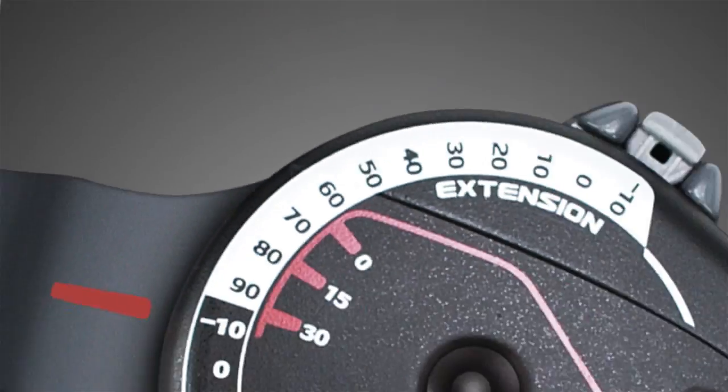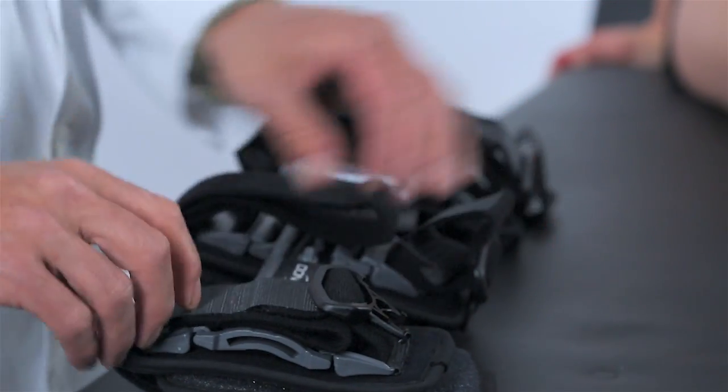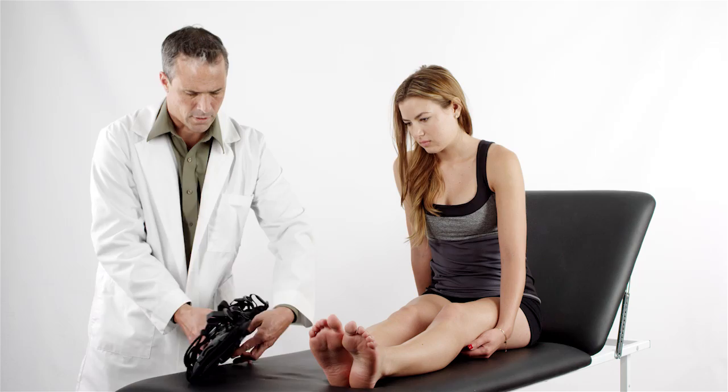To discover the adjustable features of the Exact ROM brace, unfasten the strap ends near the black buckles. Open the brace flat to its widest position by pulling both of the uprights apart.